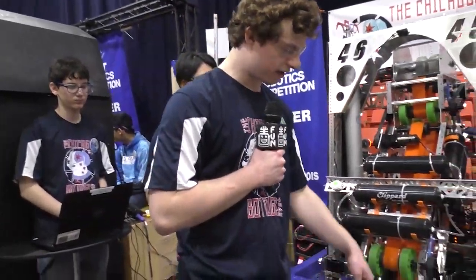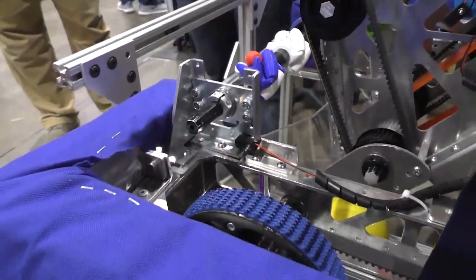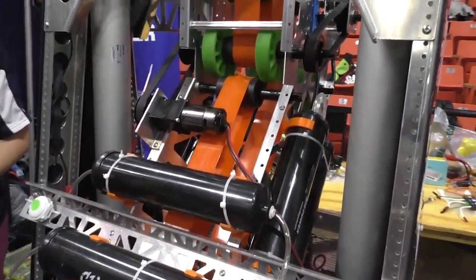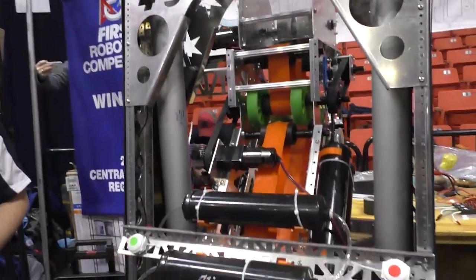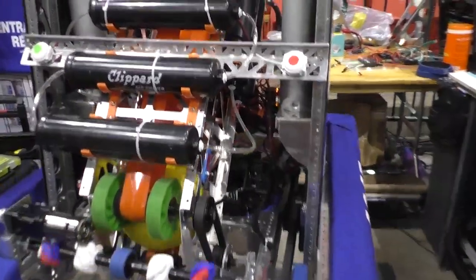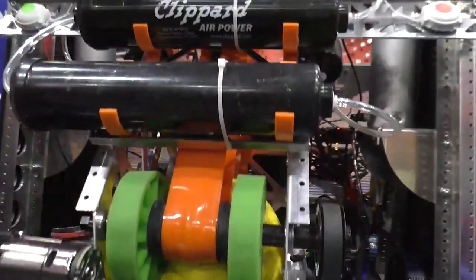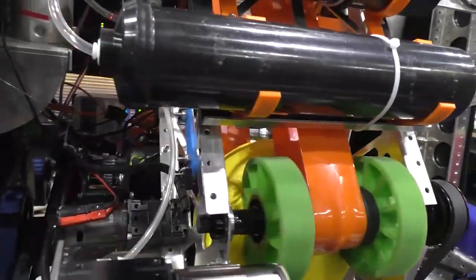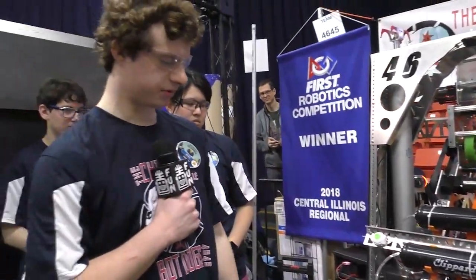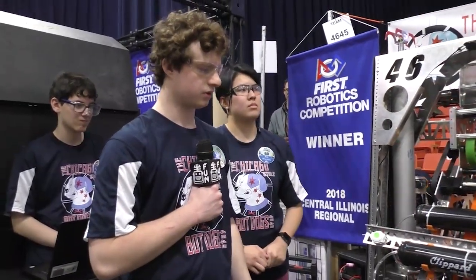Once the ball passes through here, we have an IR sensor located just about there and on this side. That will tell us we have a ball inside the intaking system, which will start the indexer system. Then we have another sensor on the inside of our indexer located just about there, which will sense the ball when it's been taken in by the indexer, and that will stop the ball from going any farther. That helps keep our spacing throughout the indexer well and stops jams.